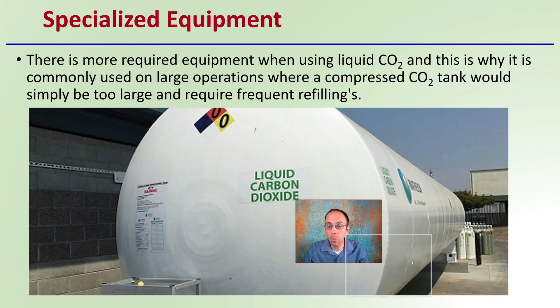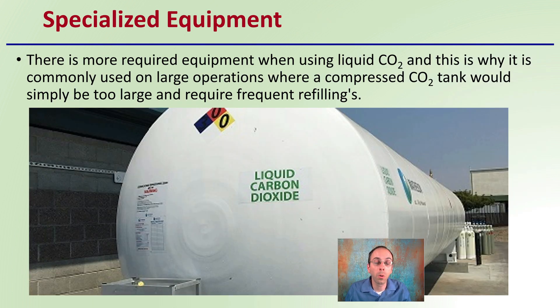As I said, this does require specialized equipment, so there is more required equipment when using liquid carbon dioxide. This is why it is commonly used for larger applications, where a compressed carbon dioxide tank would simply be too large and require too frequent fillings. As we can see here, this is probably your regular 50 pound bottle for size comparison, and you can see how large this liquid carbon dioxide tank is. Specialized equipment, but it can be justified for larger growing operations.